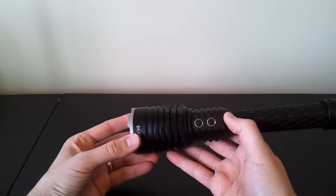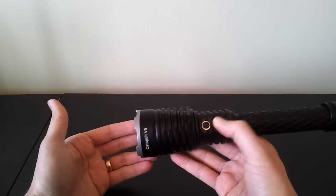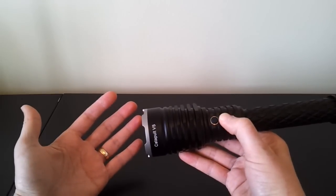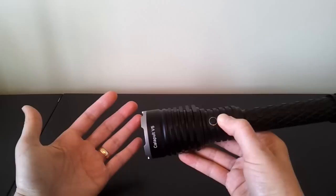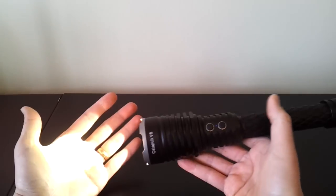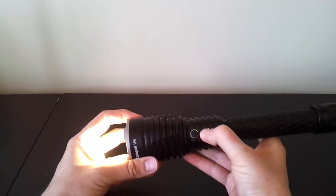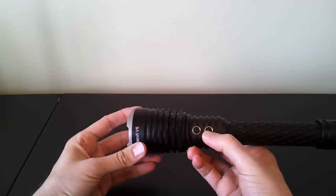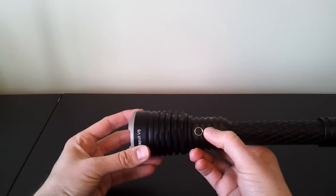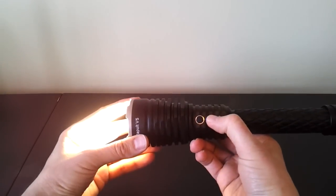To lock out the light, press and hold the electronic switch for about six seconds. After three seconds you'll see a flash; once you release, the light is off and will not come on. To unlock, press and hold the switch again for about six seconds. It's a little bit longer than a usual lockout, but it's convenient if you're worried about accidental activation since there's no physical on/off. You need a pretty firm click on the switch — you have to get used to the pressure and timings for consistent on/off, but once you do, it comes on and off pretty easily.